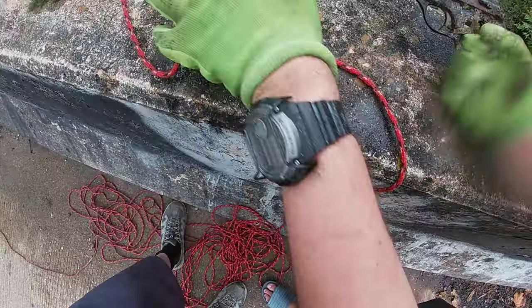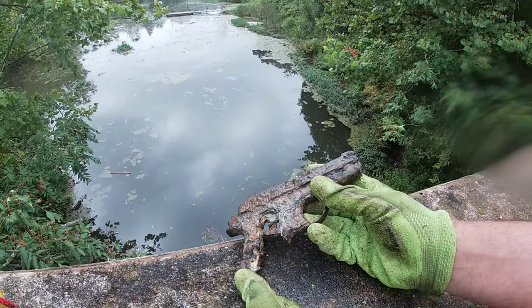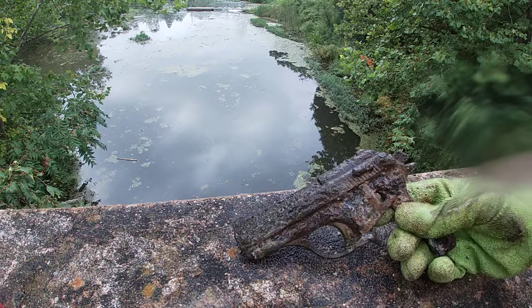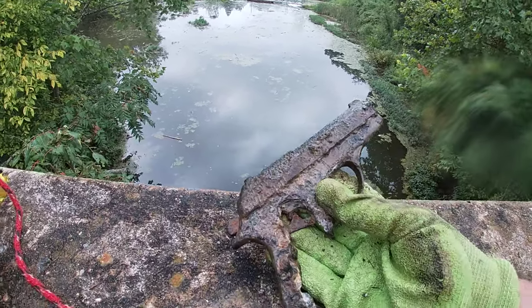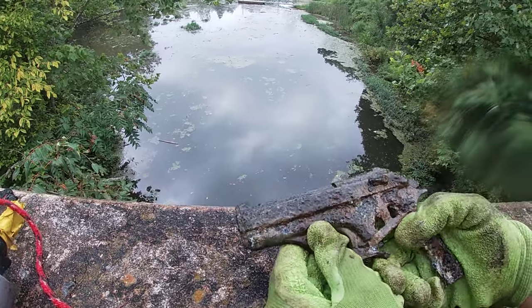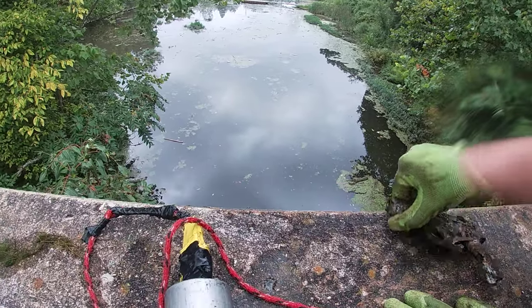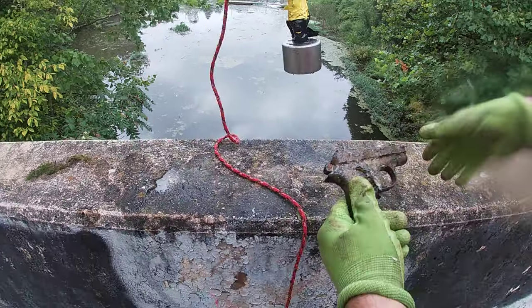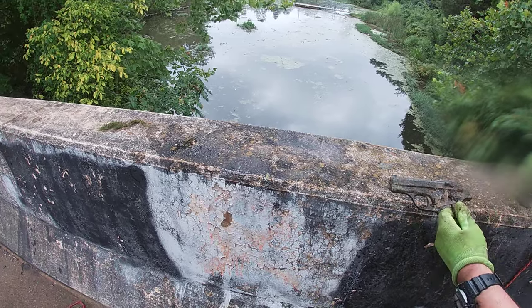Oh man, it's corroded. Look at the stock though — yeah, that is something. Somebody did something, y'all. Who, what, where, when, why — always ask that. Not a Walther PPK, not German, maybe. I felt something down there guys. First time I find a gun with this magnet, and he found all those other guns with a magnet — look at it. That's definitely gonna be a thumbnail.